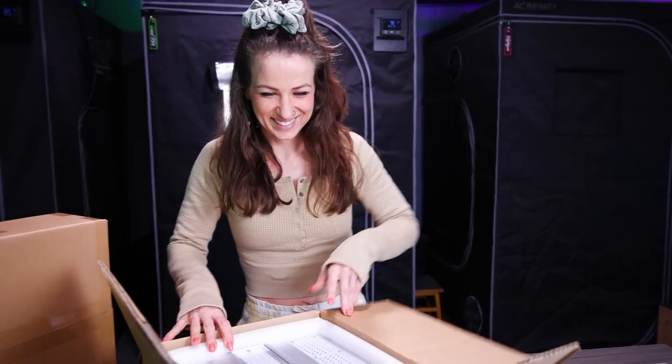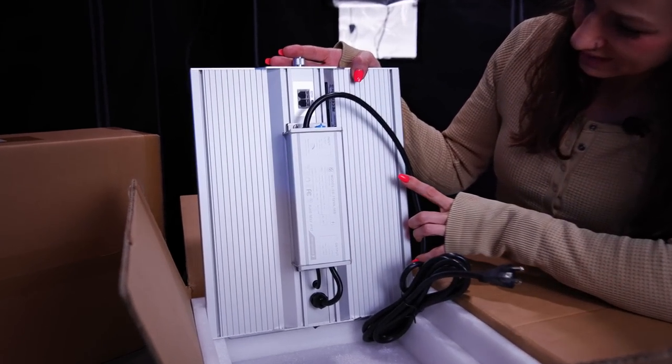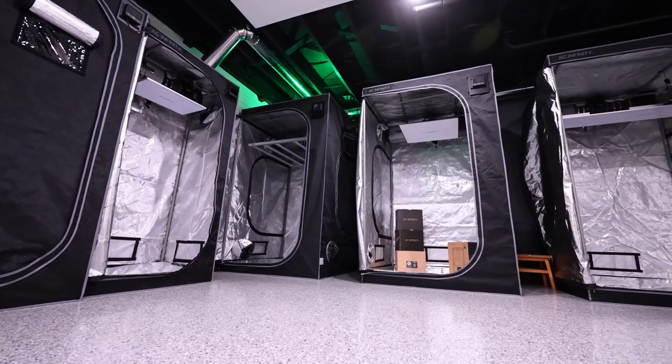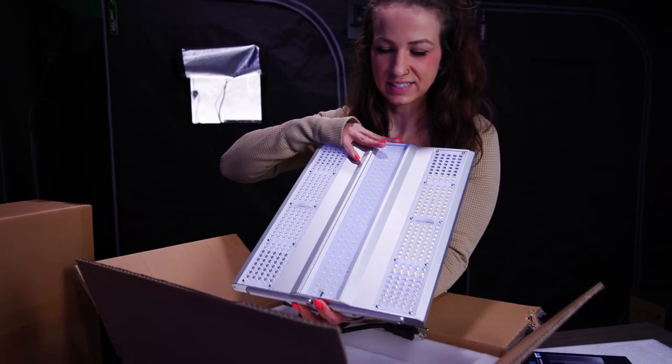I love new things. These look pretty sweet. We're pretty excited to check out these new lights. We're going to be putting these things to work in the tents and see how they run, get some power measurements, and check out some of the new features. Look at this little baby.